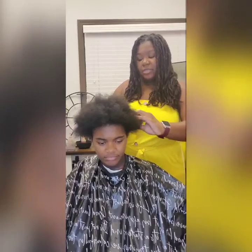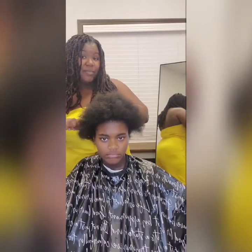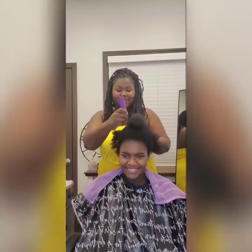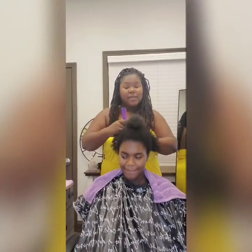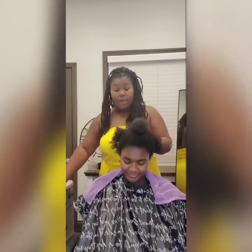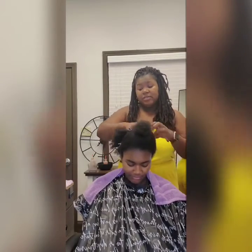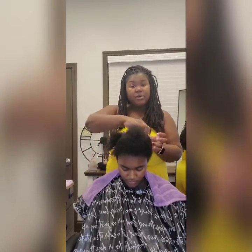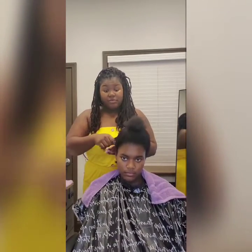That leads us into tip number two: conditioning your hair properly. Learning how to condition your hair properly is very important, and I'm not just talking about right after you shampoo — I'm talking about throughout the week. With Malia's Crown, we have two amazing products: the Berry and Lemon Drench and the duo. They help remove scalp buildup and hydrate the scalp. This leave-in conditioner treatment is amazing throughout the week.